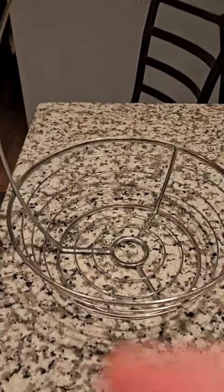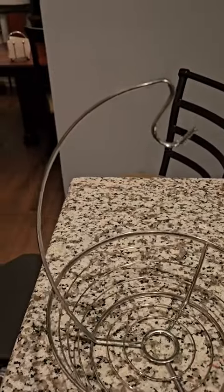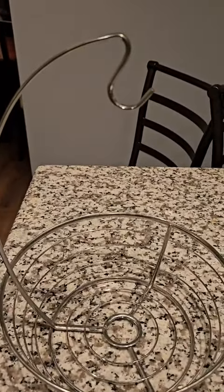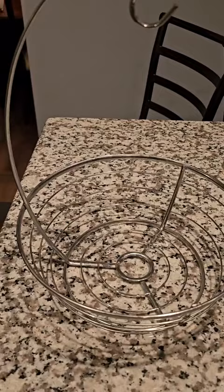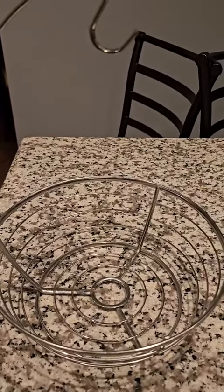Hey everybody, Scott here with my review of this fruit bowl and banana hanger. We use this fruit bowl and banana hanger on our countertop, mostly in our kitchen. We mostly store our vegetables in there like potatoes and onions, stuff like that.